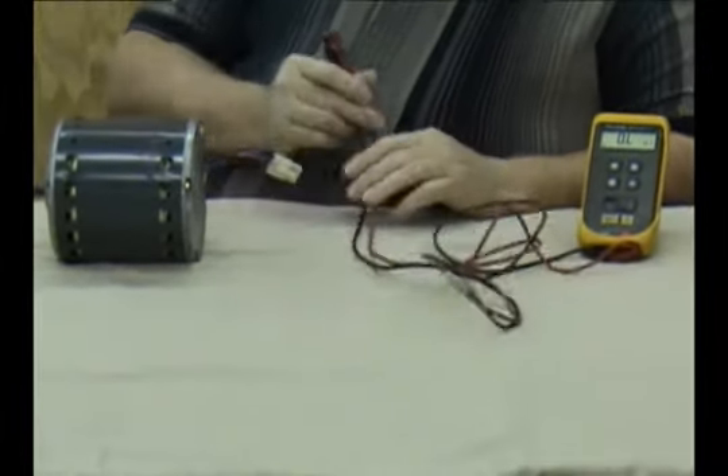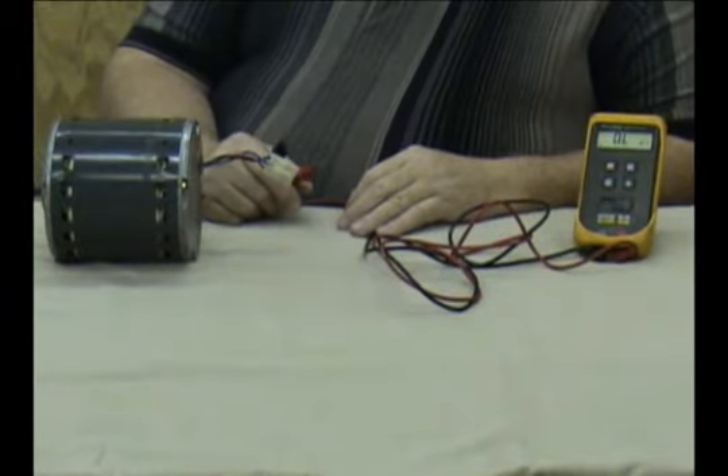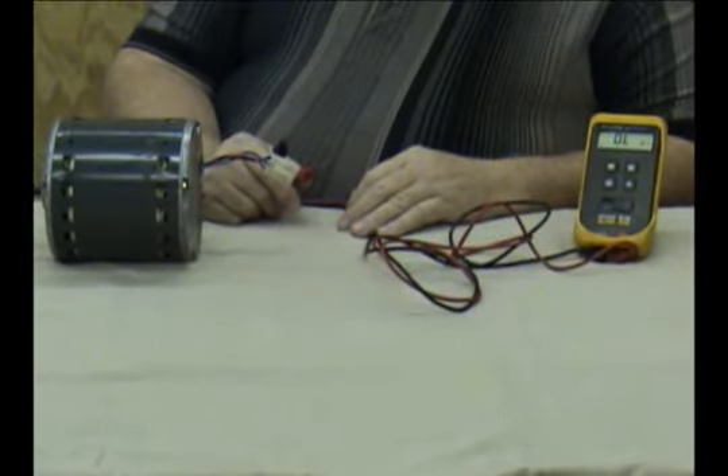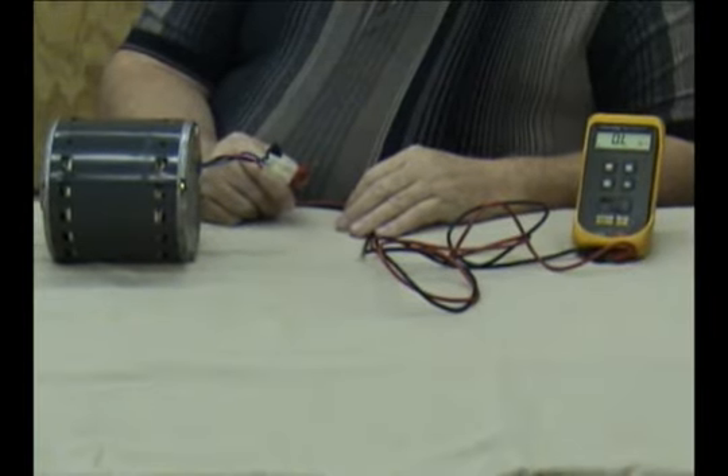If you have a tool like the VZ7 Variable Speed Zebra, it does all these tests automatically for you, but you can do them manually yourself with just a little bit more time.